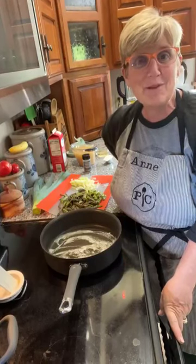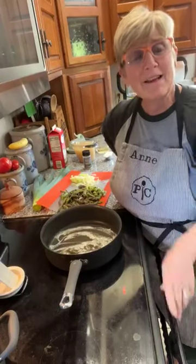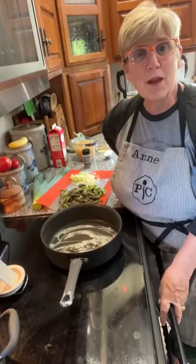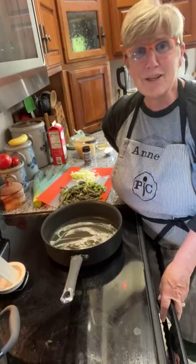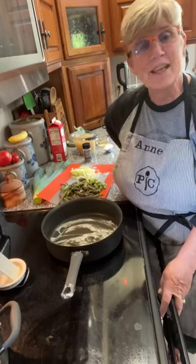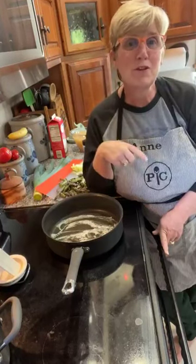Hey guys, it's Ann, popping on behind my apron. Hello, how is everybody? It is asparagus season! Do you guys eat asparagus? I am going to show you how to make an asparagus and leek chowder. It's fresh vegetable season — they're just coming on, and it always starts with asparagus, so I thought you guys might enjoy this.